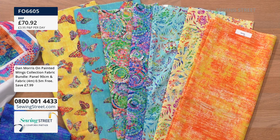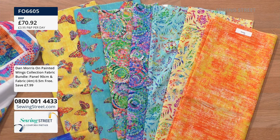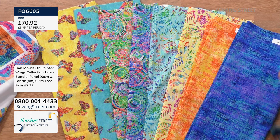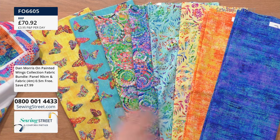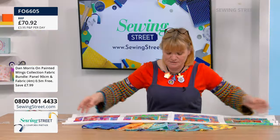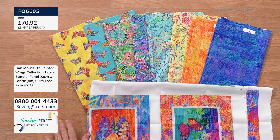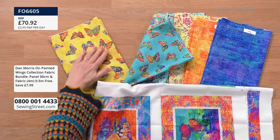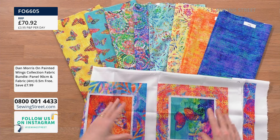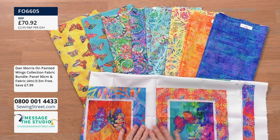And then you've got the blenders — not quite plains. Look at that gorgeous orange, like a mango passion fruit smoothie sanded down. Then finally in shades of blues and turquoise. All of these fabrics are quilting weight, 44 inches / 112 centimetres wide. In the bundle plus the panel, one of those half metres is free. For only £70.92 — all of these plus the panel, and one half metre is free.